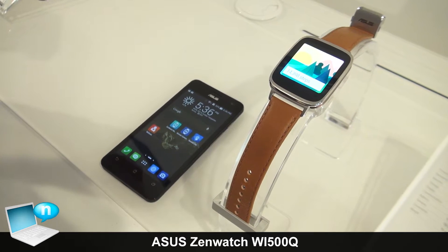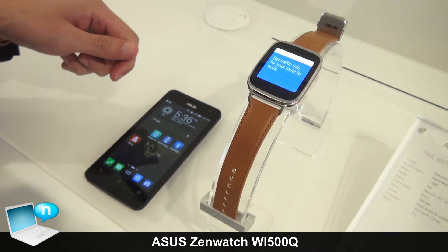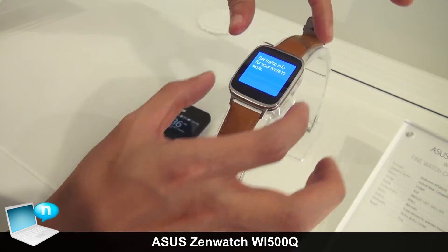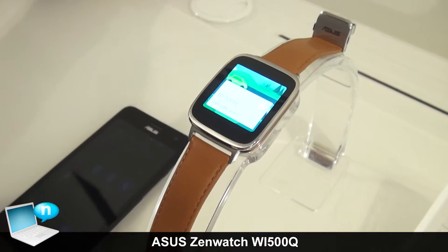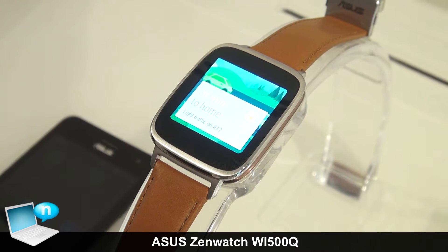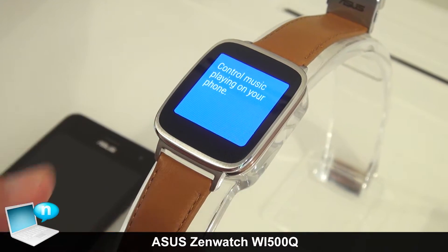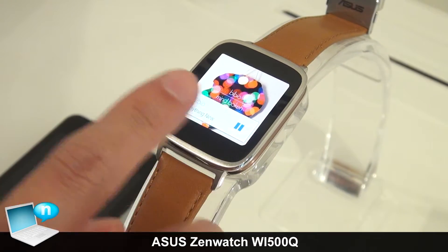This is ASUS's new upcoming smartwatch, the ZenWatch. The screen size is 1.6 inches with an AMOLED screen and 2.5D curved cover glass, which provides the user a better touch feeling.